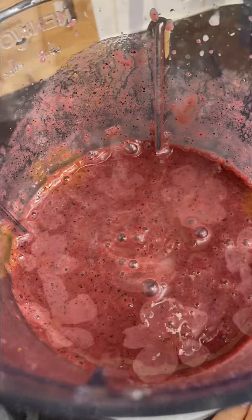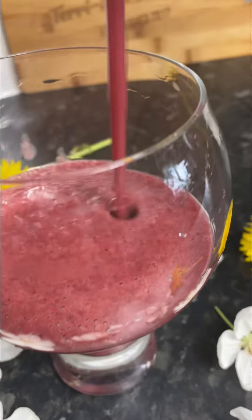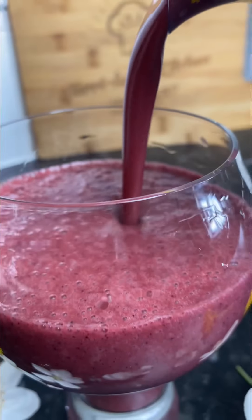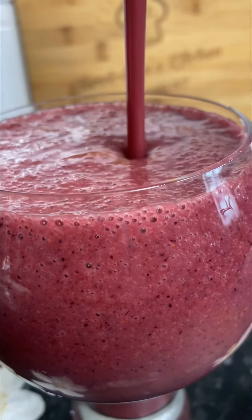So once it's all blended up, pour myself a really big glass of this gorgeous smoothie, and this is it. Let me know if you want some more smoothie recipes — pretty simple and self-explanatory. Let me know your favorite smoothie mixes down below in the comments. It's been a pleasure having you here. Bye!